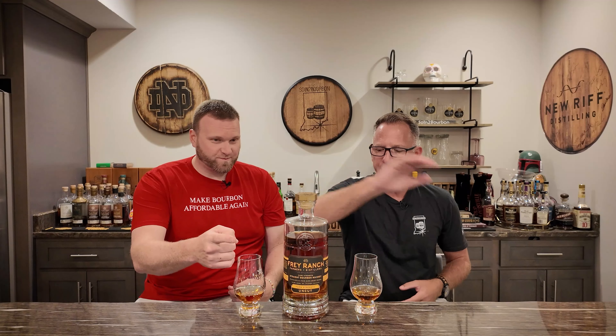This is a four-grain and it's five years old. Good stats. Their Farm Strength bottles range from 120 to 130 proof. This particular bottle is 121.76. Don't forget the 76!